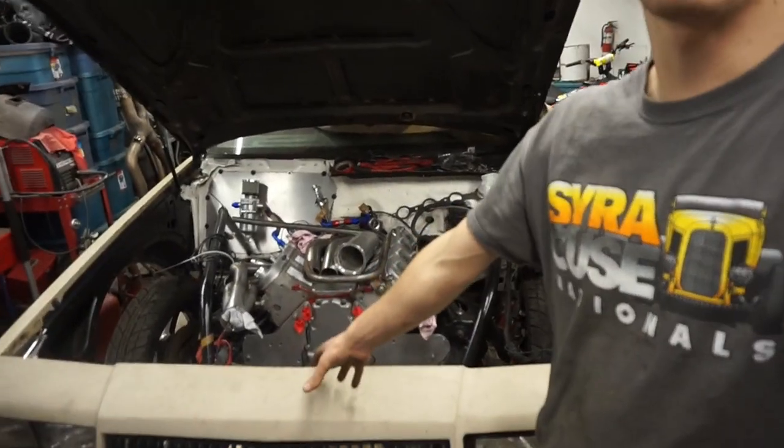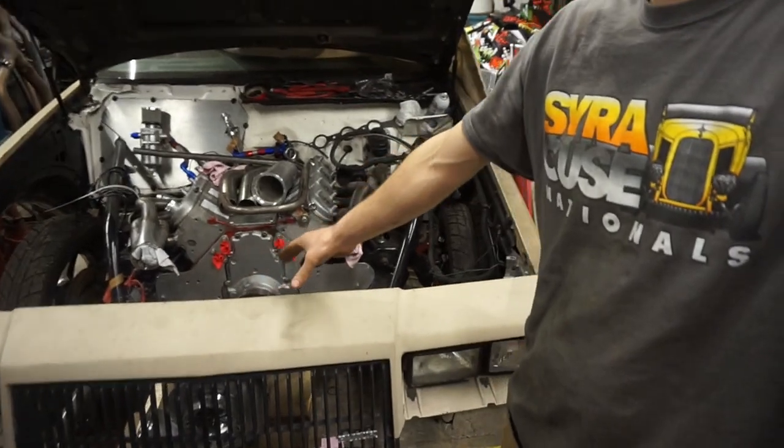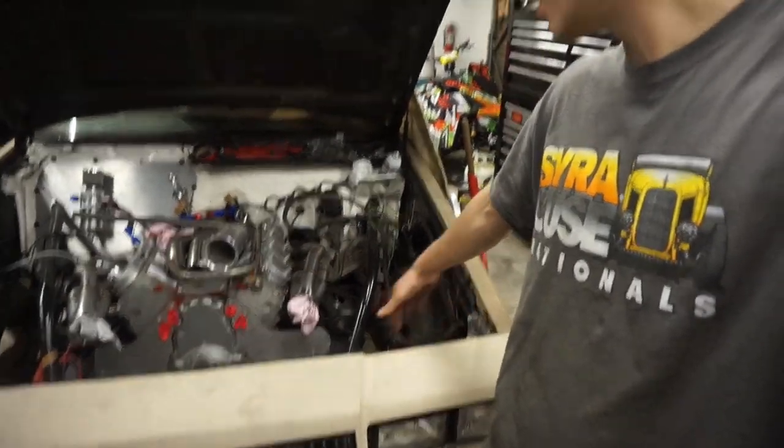Hey guys, what's going on? I had to bend up a whole new rad support. Just with the turbo being in the center of the car now, I had to move my radiator over to the driver's side. Just with that, I had to change everything. So I'll show you what I came up with here.